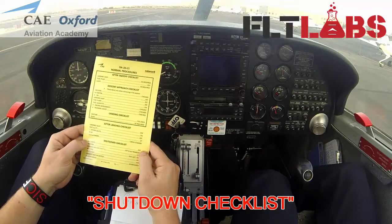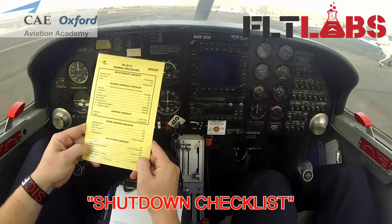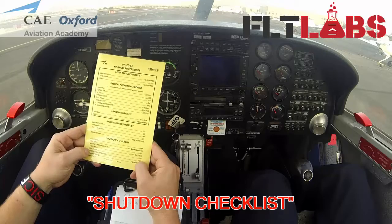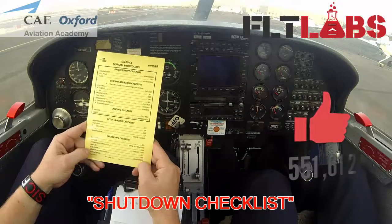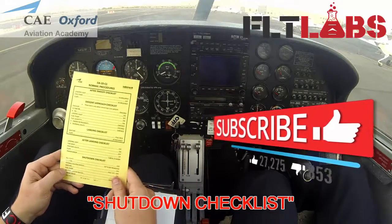Shutdown checklist. All lights off. Ignition off and key removed. Avionics master off. Fuel pump off. Gen/bat master switch off. Parking brake off. Shutdown checklist completed.